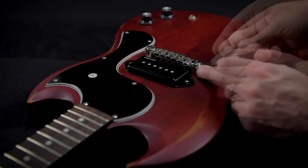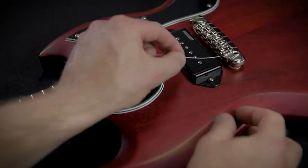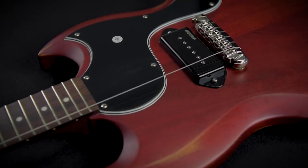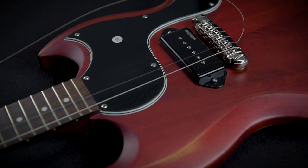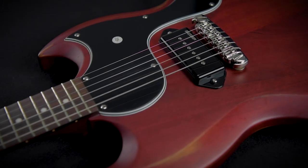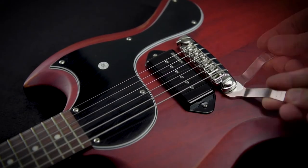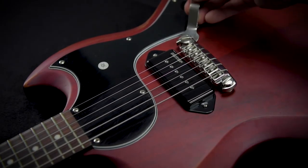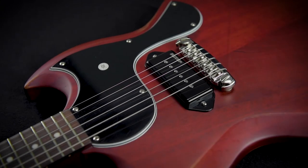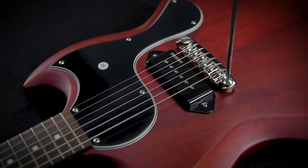Now we can already restring the guitar. The next step is to loosen the locking nuts again. With the strings attached we can now adjust the bridge height accurately — this can only be done when the bridge is unlocked.